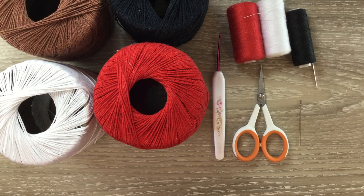I'll be using 4 ply crochet cotton. I've got red as my main colour and white, dark brown and black. I'll be using a 1.5 millimetre crochet hook. I've got scissors, a darning needle to weave in the ends, and I've got red, white and black sewing thread and a needle to stitch it together and a small amount of embroidery.